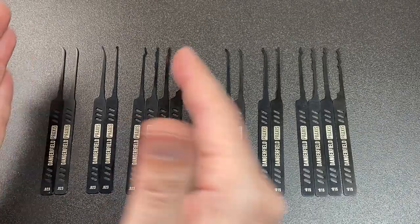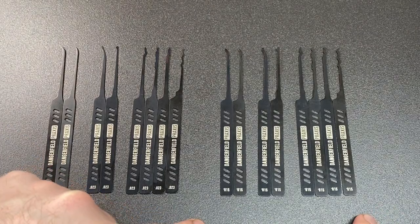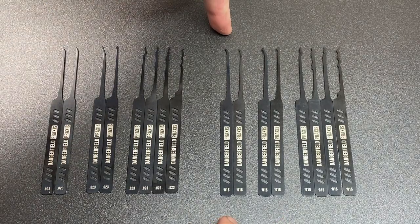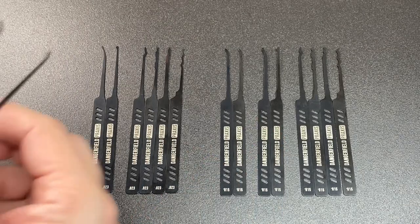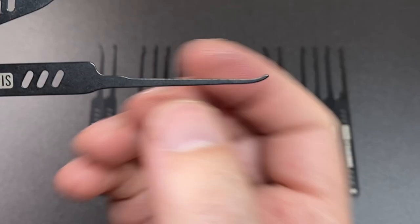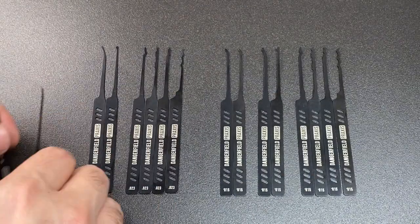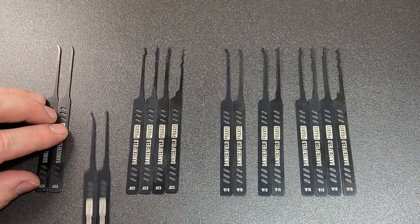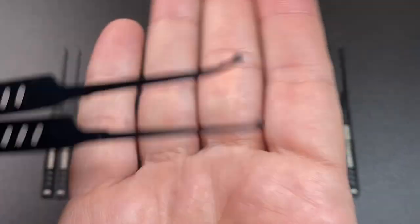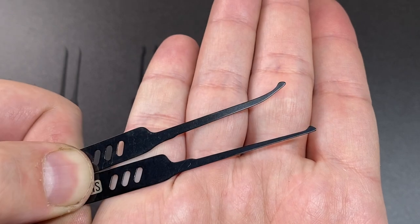We have a dual gauge set — eight picks in one gauge, eight in another: 23 thousandths of an inch and 15 thousandths of an inch, in matched pairs. So whatever you have on one side, you have an exact copy in a different gauge on the other side. We first of all have a couple of hooks — very nice profiles with a low shank height. That short hook is what I'd probably use the most, and there's a nice medium hook as well. Then we've got our diamond-type picks: a DeForest and a standard small half diamond, which you can use as picks and rakes.